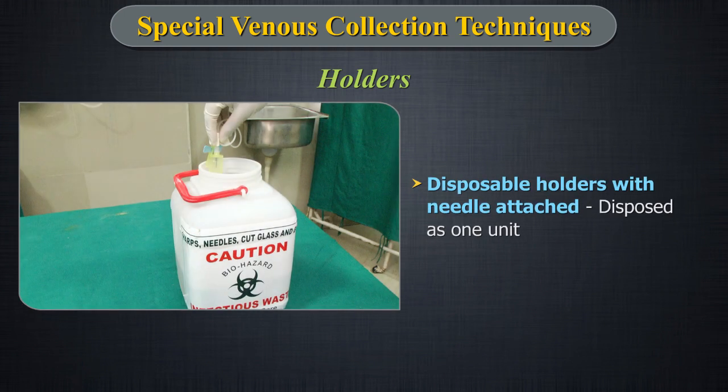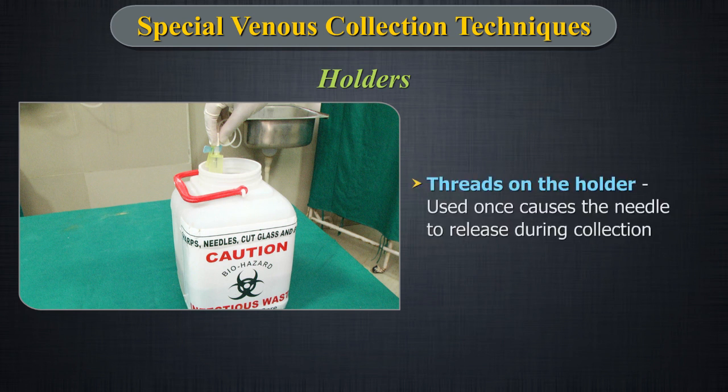The reduced risk of accidental needle stick injury by protecting the blood collector from the non-patient needle is a major advantage of using holders. Disposable holders with needle attached are disposed of as one unit, reducing the risk of accidental needle stick injury. Do not attempt to remove the needle and reuse a disposable holder. The threads on the holder are only designed to be used once and may cause the needle to release during collection.